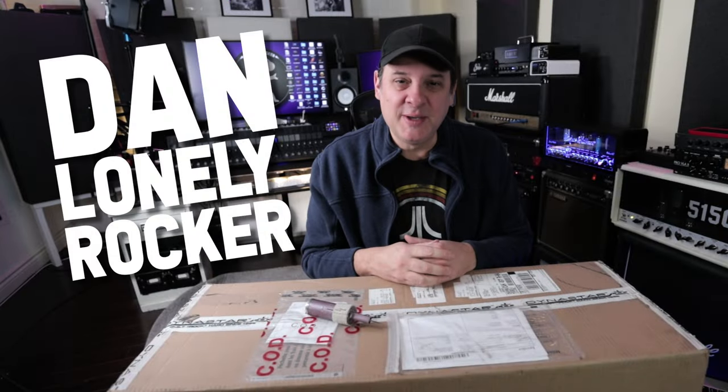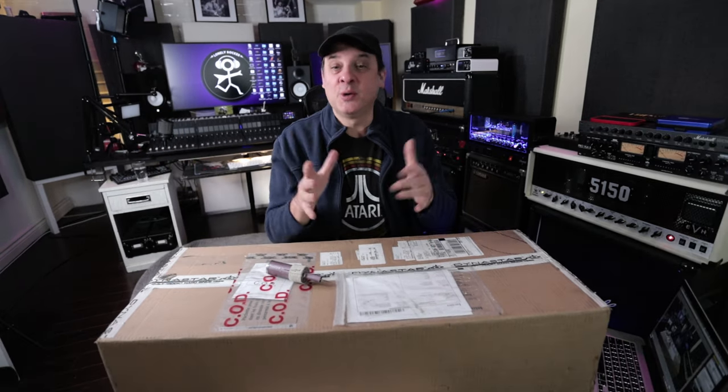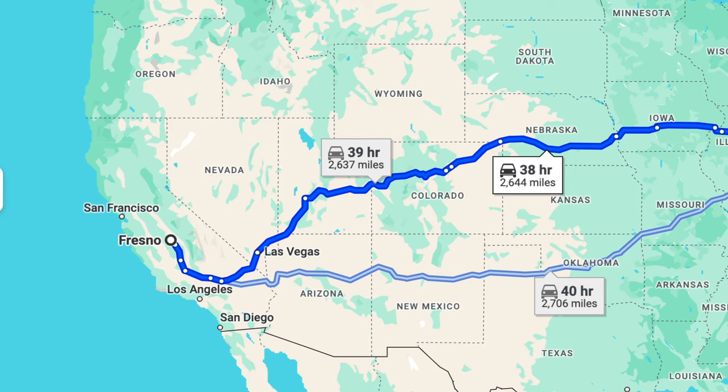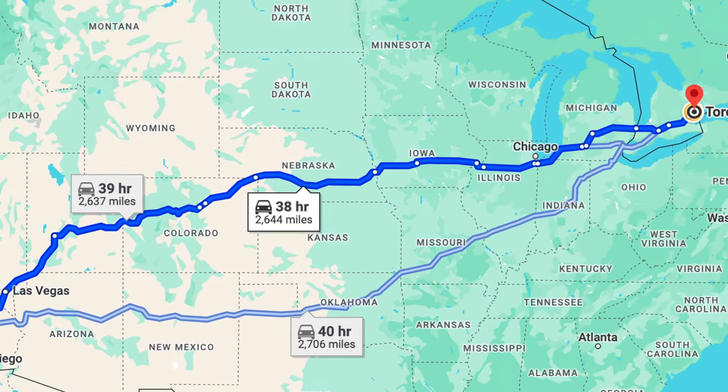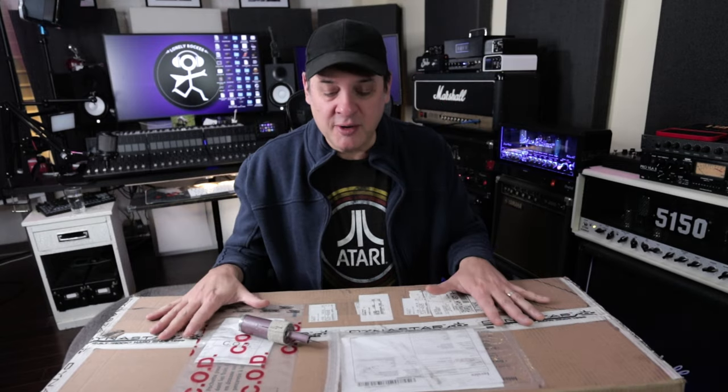I'm Dan, the self-proclaimed lonely rocker. Thank you so much for joining me today. I'm really excited about what's in this box and I feel honored that I get to show it to you guys. My good friends from Dynastar Electronics, all the way from Fresno, California — that's close to you if you're in the area, but I'm north of Toronto, Canada. I'm really, really honored that they sent this to me.